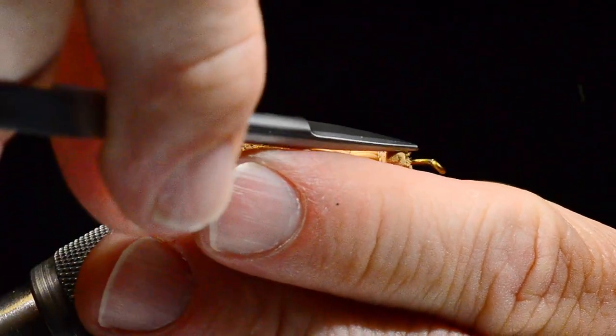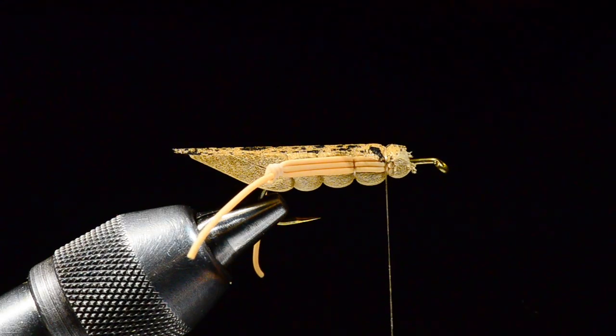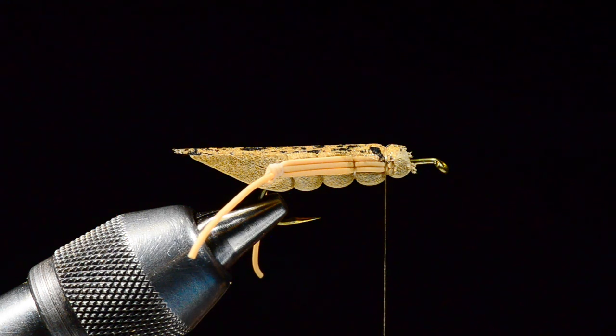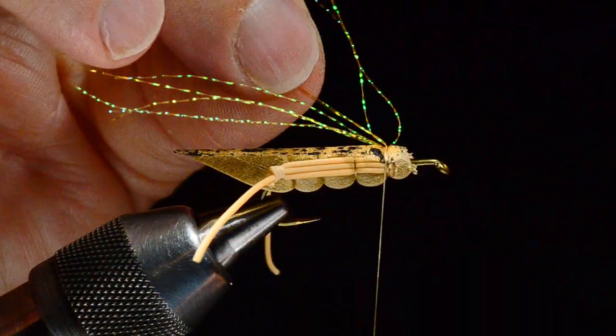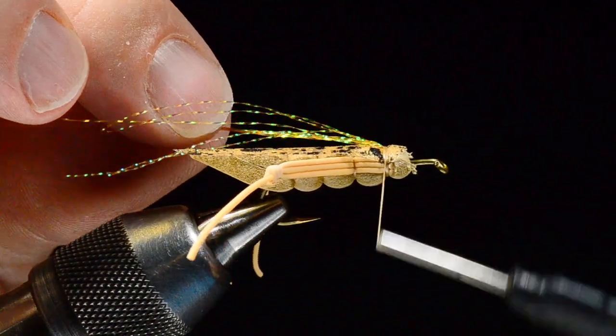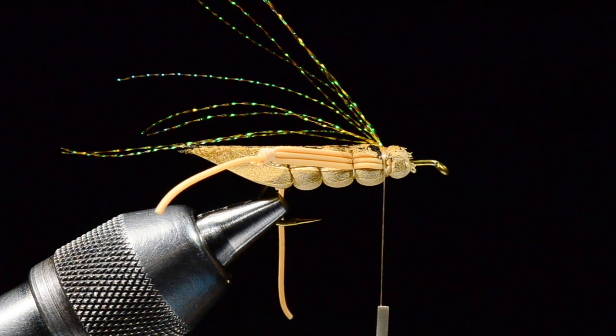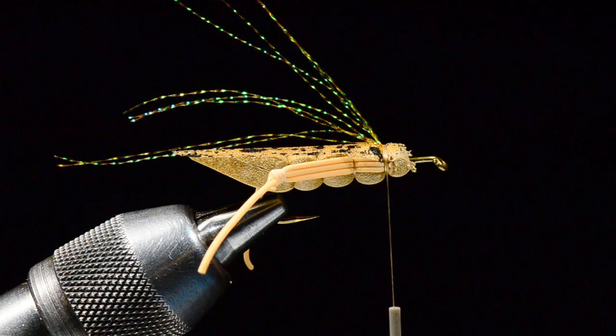This material is much tougher than turkey quill or any type of feather, and you can even crease it so it buckles over the top a little better. Now we're going to put in a little bit of flash — root beer colored Crystal Flash, about five or six strands. I'll tie these in at the middle of their length with a couple turns, fold the front end back, and catch that with a couple more turns. These are a bit splayed out right now but we're going to put a wing over the top to clean that up.